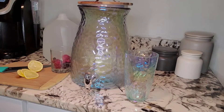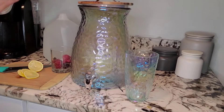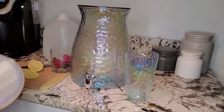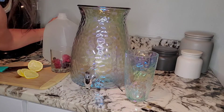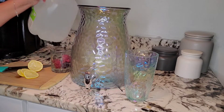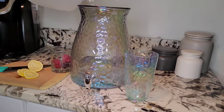Hey, so if you're like me and you hate to drink water, I've come up with a solution. I'm trying to do the drink-a-gallon-of-water-every-day challenge for seven days. So I decided, why not use my pretty water jug that I've never used before?